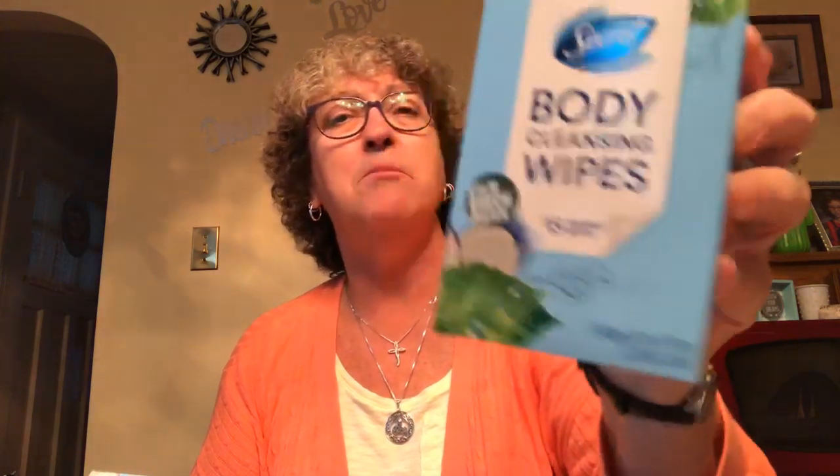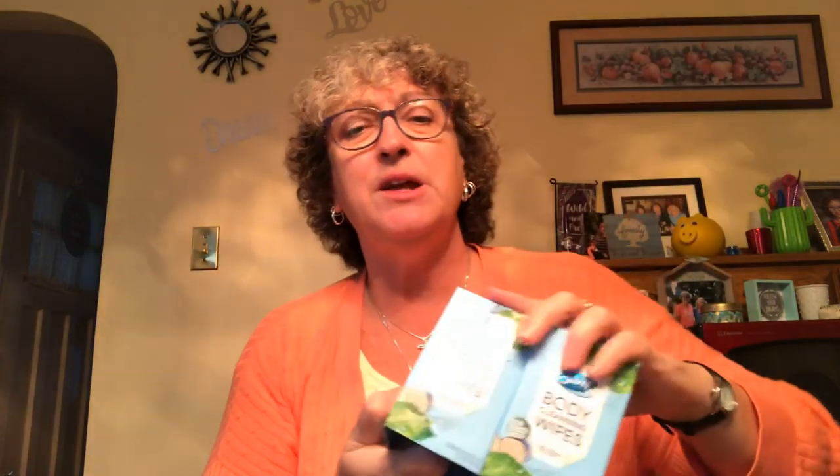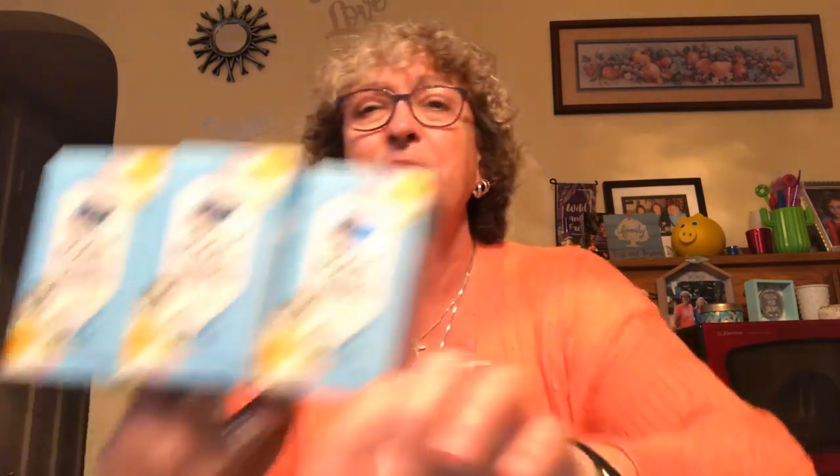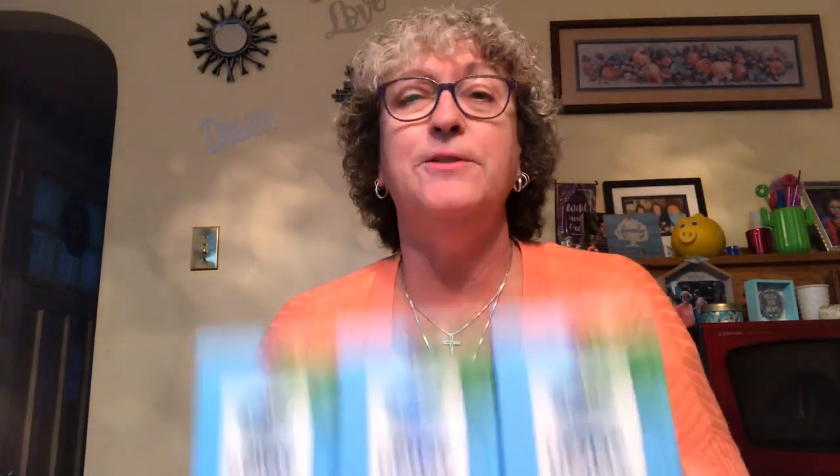These are long gone - I saw people haul these quite a while ago, but they've been sitting in my bag for a while. I got the Secret cleansing wipes, there's 15 in a package. This one is the Calm Birch Water. I think I bought two of each scent. If anybody has tried these, will you let me know down below what you thought of them? I picked them up just because I saw people picking them up and no one had actually reviewed them at that time. I actually have three of the Cool Water Lily and three of the Calm Birch Water.